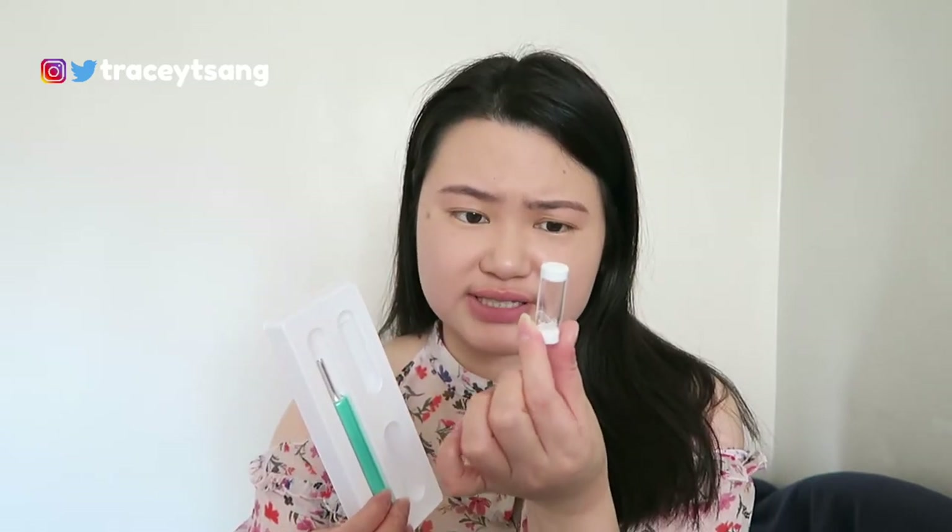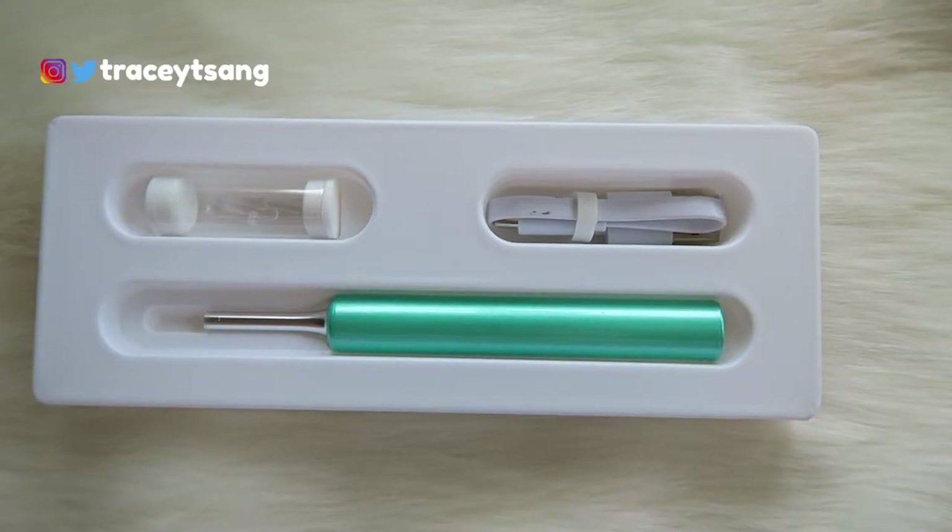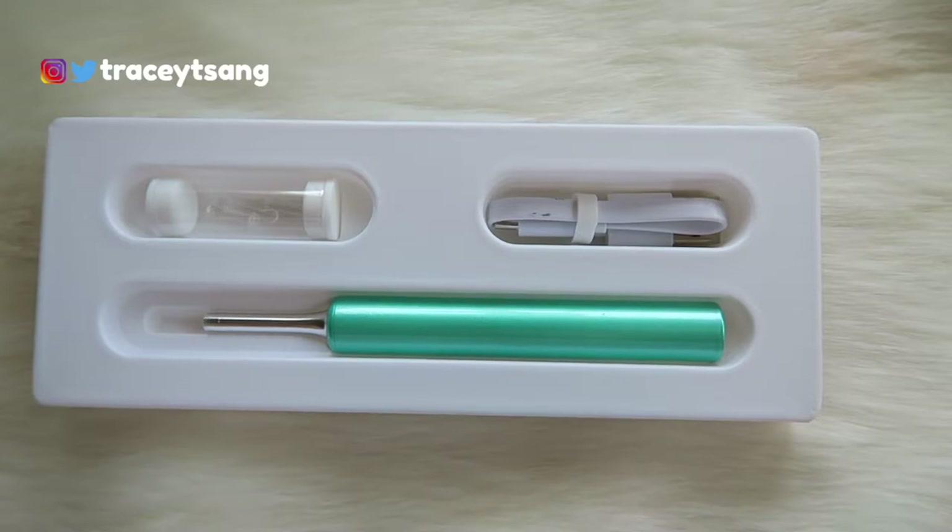When you remove the plastic, you'll see the ear cleaner device, and then you have this container which holds the little scooper attachments — I want to call them picks but they're not really picks. These are what you use to scoop out earwax layers, and they come in a little container so you don't lose them.